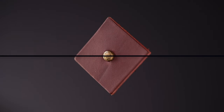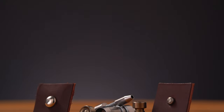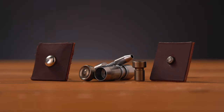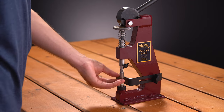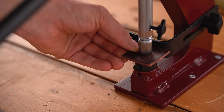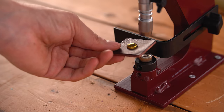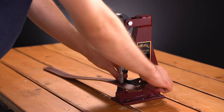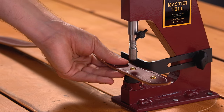Spots are another piece of hardware that look great and are easy to fix to your projects with the Master Tool Little Wonder. Each spot size requires its own driver and anvil. To set a spot, insert your spot into the driver, insert your material, and pull down the handle until the spot is set. The attached metal guide can be used for additional consistency in your hardware placement. Simply loosen and tighten the thumb screw on the machine and adjust the location of the guide based on your project.